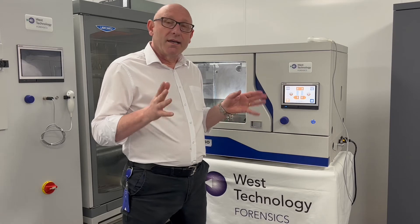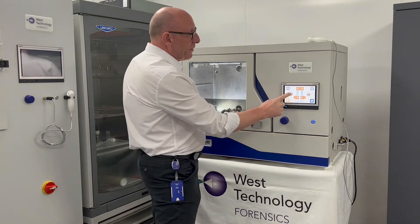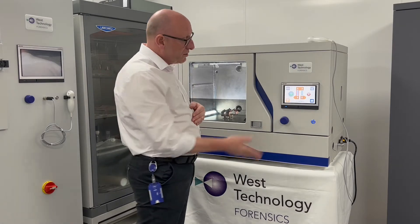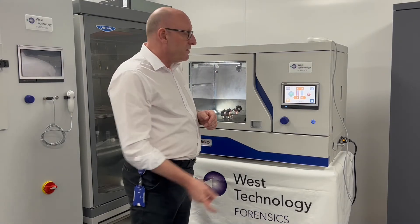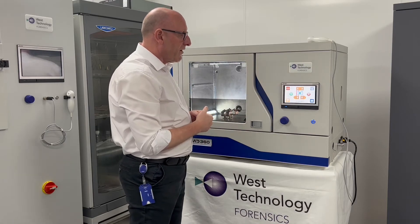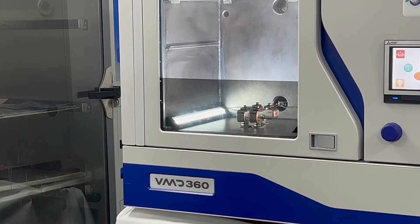The VMD 360 is now ready to carry out the process and the control screen has changed over to the processing screen. The first thing I need to do is activate the gold boat. We have two options: we can either do a manual evaporation using the control knob on the front, or we can do an automatic process. On this occasion I'm going to do an automatic one. High current is being placed through the boat and it will start to glow and evaporate the gold.